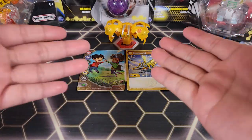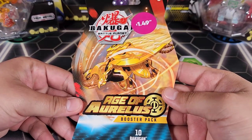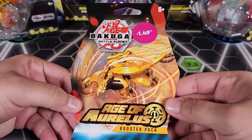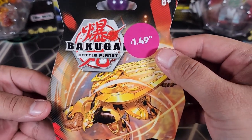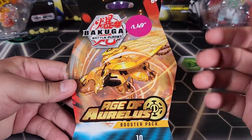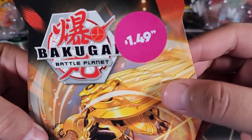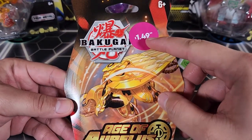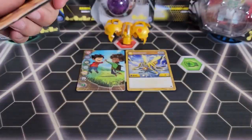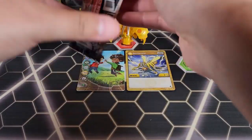Alright guys, that's it for this opening of the Aurelus Sectanoid Bakugan. But before we go, for those of you who stayed to the end, we've got a Bakugan Battle Planet Age of Aurelus booster pack opening — since we did open an Aurelus Bakugan. I found this at the 99 Cent Only Store. Check out my latest YouTube Short to see where and how I found them. They were only a dollar — well, $1.49, I don't know what the extra 99 cents is, but we're opening an Age of Aurelus pack. Let's see what we pull — hoping for a Paravian and some heat.